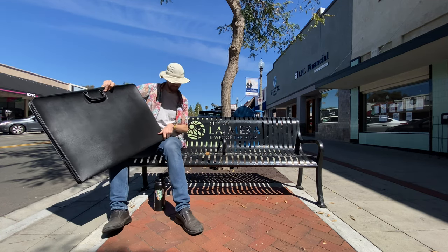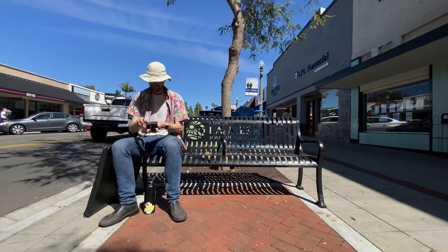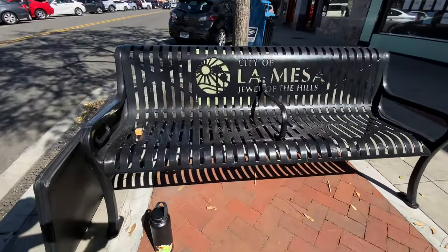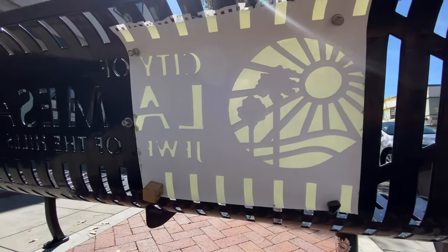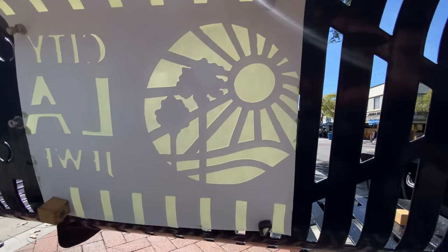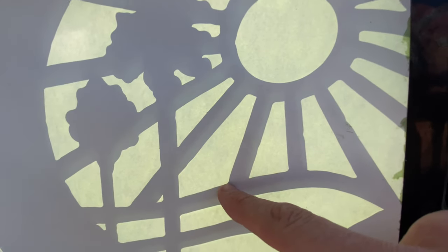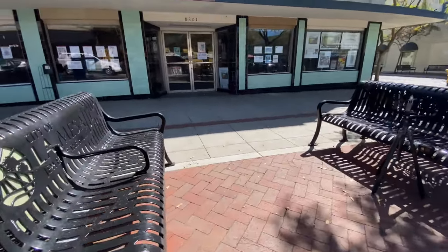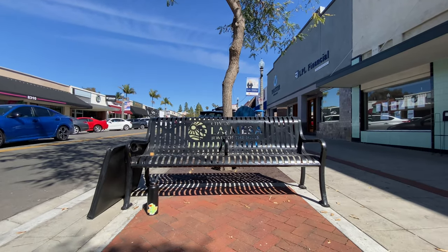Everywhere on the bench that is greenish yellow has a piece of cyanotype paper behind it, and it is currently being exposed to the sun. I'm going to take the camera off the tripod and give you a behind-the-scenes view of the cyanotype being made. It's being held up with four magnets. Everywhere that is yellow-greenish will become dark blue in the final cyanotype, and everywhere that is black right now will remain unexposed and therefore stay white in the finished cyanotype. We'll now put the camera back on the tripod and resume the time lapse.